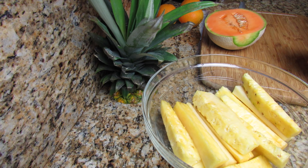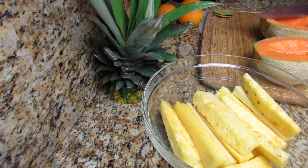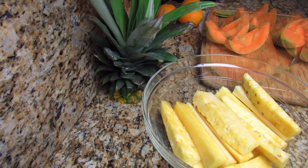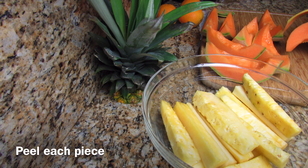I decided to plant the cantaloupe seeds, so I'm just removing them with a spoon. Once you're done, cut these up and, as I mentioned earlier, depending on the type of juicer or blender that you're using, cut these up in the appropriate size.